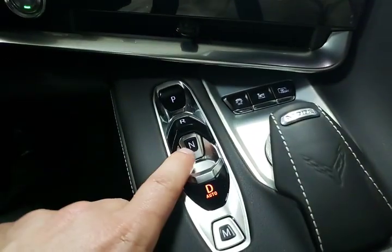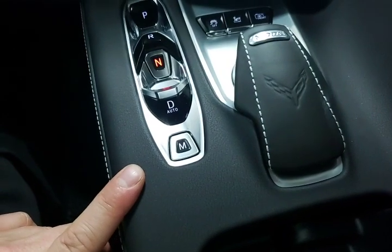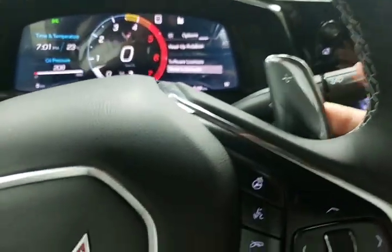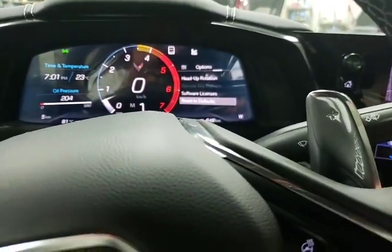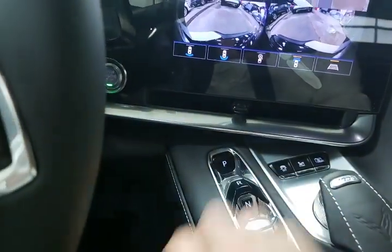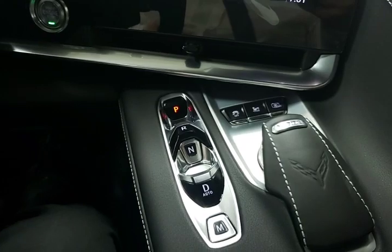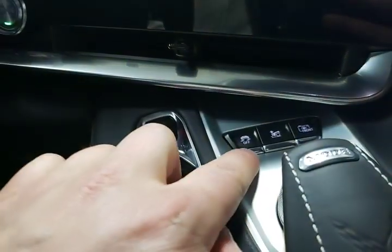We've also got a couple of buttons here. Neutral is a push button and manual mode is a push button. To use manual mode, first shift into drive, then override it to manual, then use the magnesium shifters to move up and down through the gears — up on the right, down on the left. Put the vehicle back into park by pushing the park button. Also worth noting: if you turn off the vehicle in drive or reverse, it automatically goes into park.